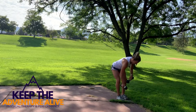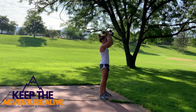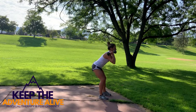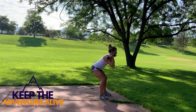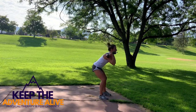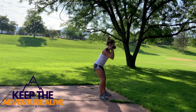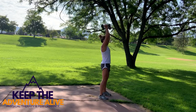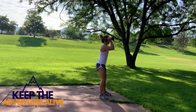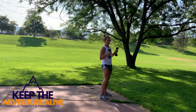Ready? Here we go — sit those hips back, squeeze up. Awesome job! Thirty more seconds. Squeeze those hips, keep going. Ten more seconds. And stop — set one of those weights down.